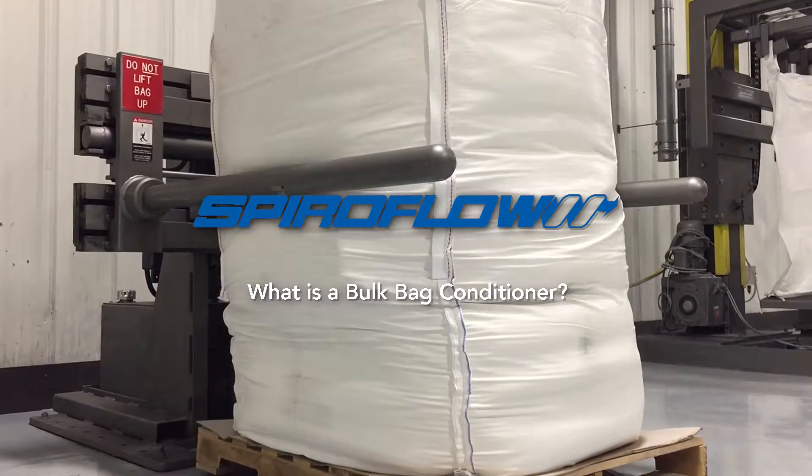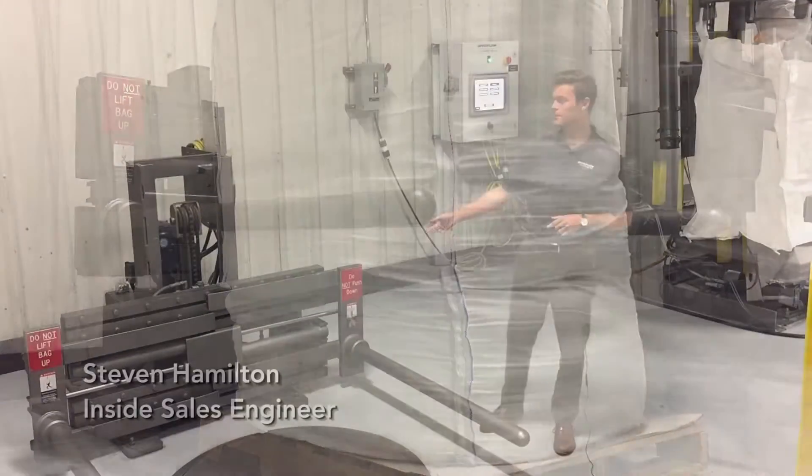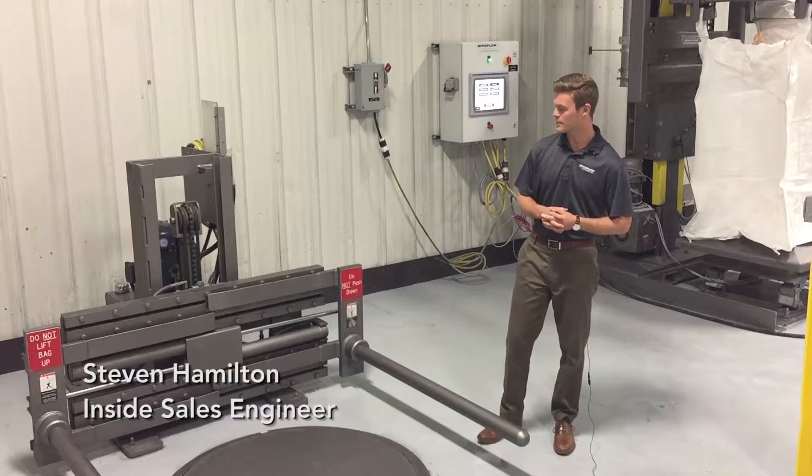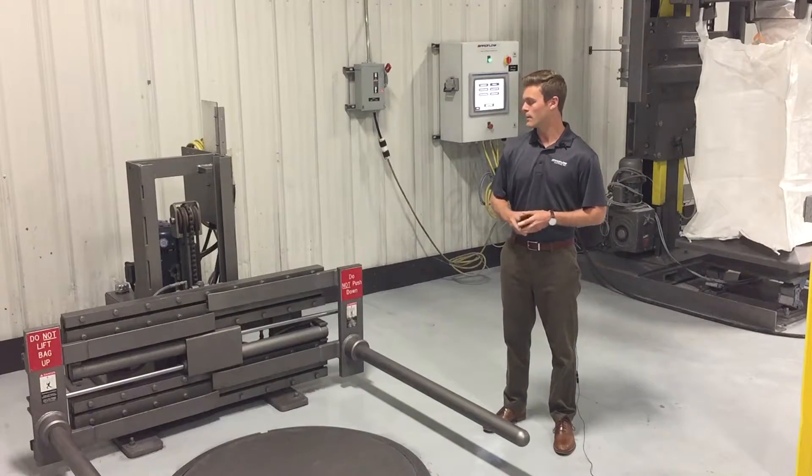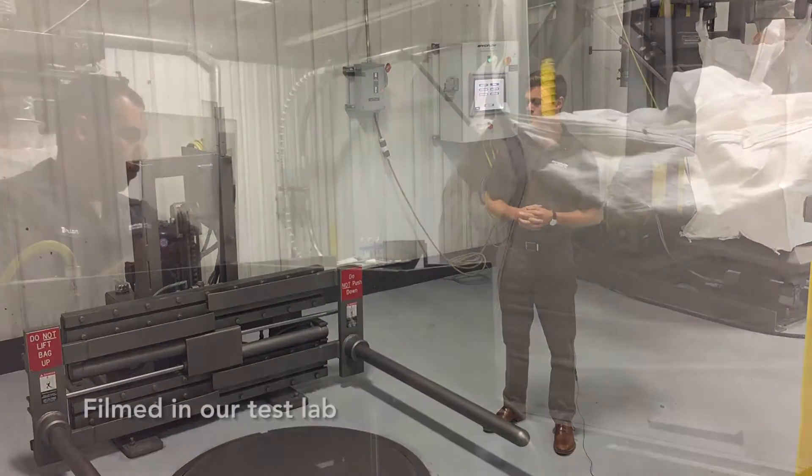My name is Stephen Hamilton. I'm a sales engineer here at Spireflow Systems. This is Spireflow's bag conditioner — a standard unit with carbon steel, two-part epoxy coating, adjustable mast, and hydraulically moved rigid bars.